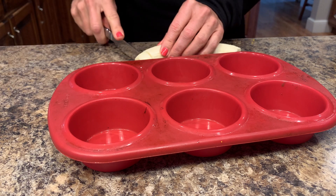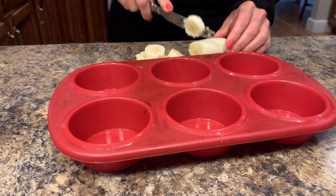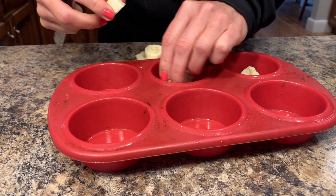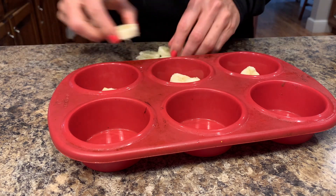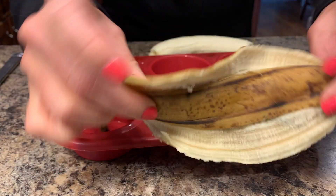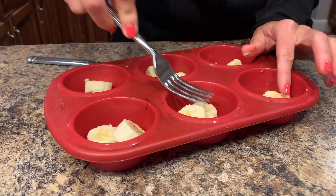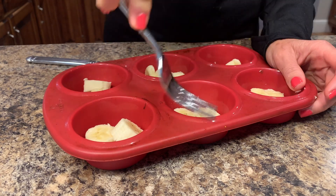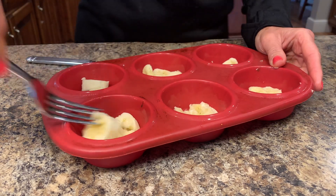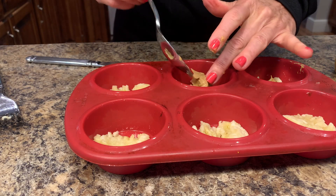Take one banana and just start slicing it so that you can evenly divide it among however many muffin tins you're going to use. I started putting the banana in the bottom, but from now on I'll put just a little bit of chocolate right on the bottom so it has a base, and then I'll put the banana. I used a very ripe banana because it makes it sweeter and tastes more like banana. Just start pressing it down and smashing it, because whenever bananas freeze, they become like ice cream — they become really, really creamy.